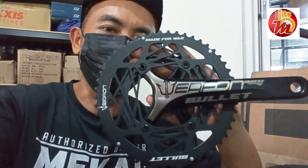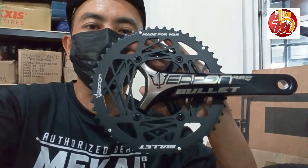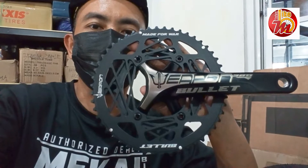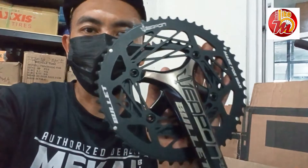Ito po yung 3,050. Available po ito sa Mikay Bike Alangilan and Mikay Bike Santa Rosa. Napakaganda po, Halotech po yan. Tapos pwede nyo po paltan o i-upgrade ang chainring. At ito na po ang ating Weapon Bullet 380 road bike crankset.